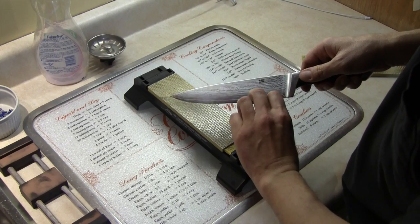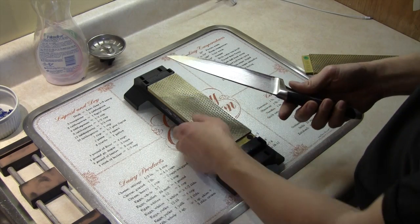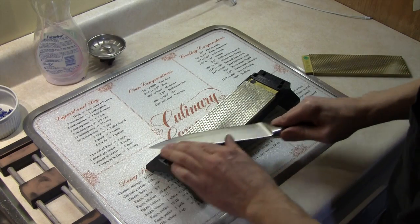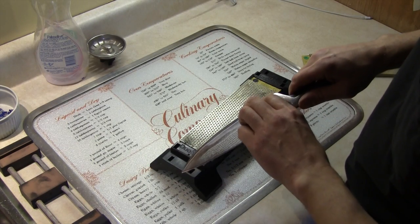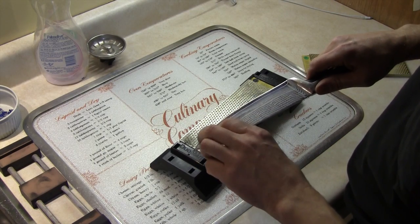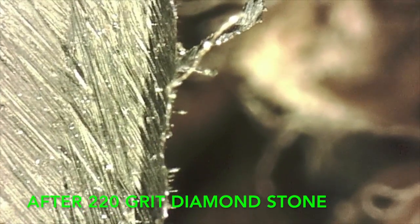I can feel a burr all along the edge, so now I'm ready to switch sides. Now I feel a burr all along the opposite side, so let's go see what it looks like under the microscope — this is after I sharpened it with the 220 grit diamond stone.